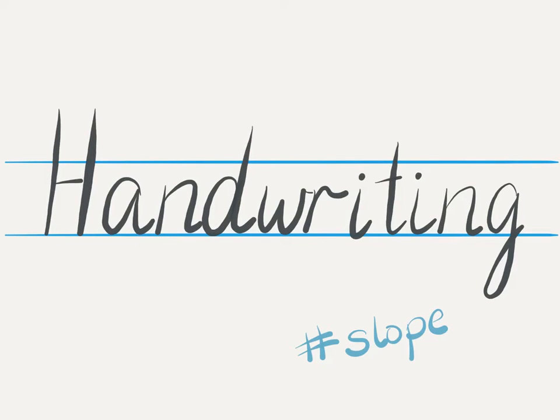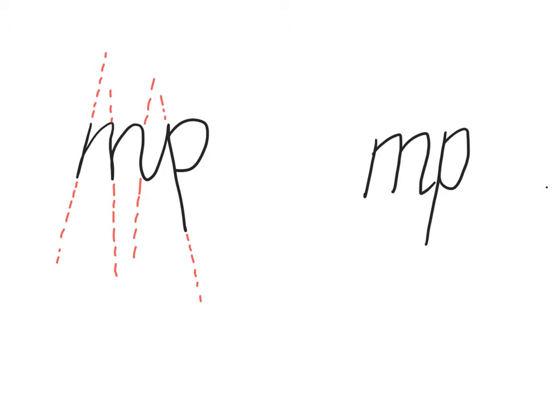Hi everyone! Today we're going to be learning about using the correct slope for your handwriting. Here are some examples that might show you what I mean. The one on the left shows that each of the vertical lines are heading off in a different direction. The one on the right is much better because all of the vertical lines are parallel.